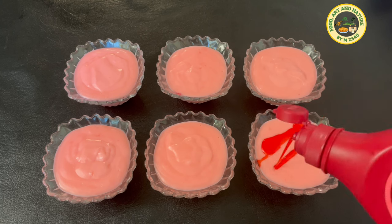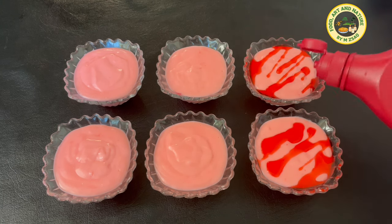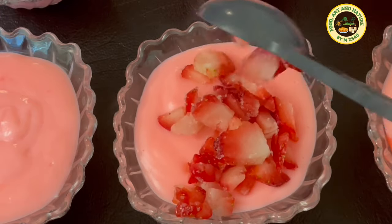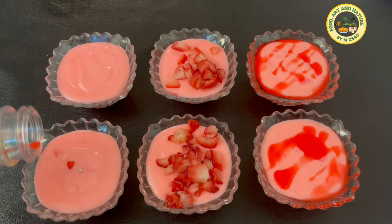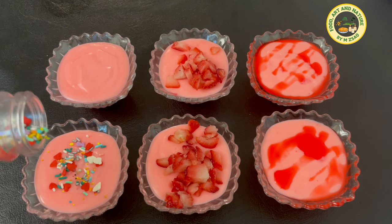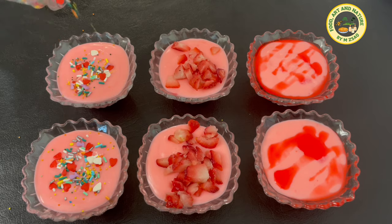You can garnish with strawberry syrup, strawberries, sprinkles, jam, chopped tree nuts, or chocolate. Or serve the hot custard with your choice of ice cream.